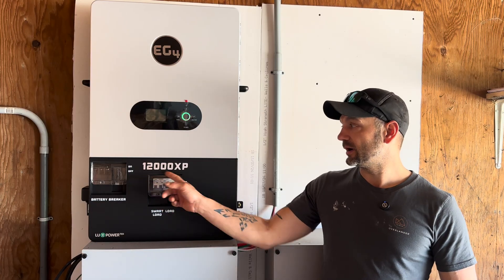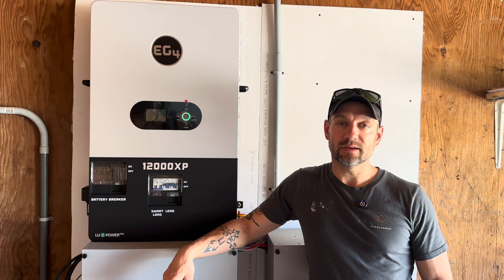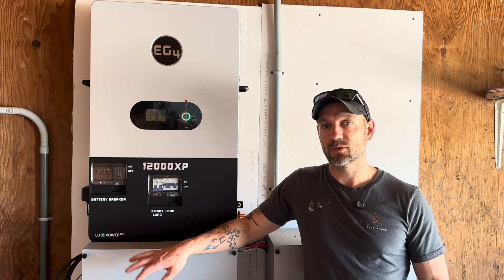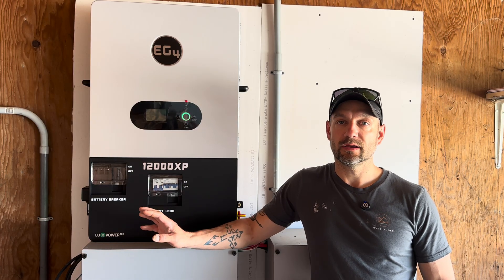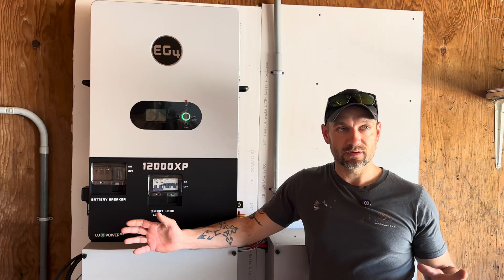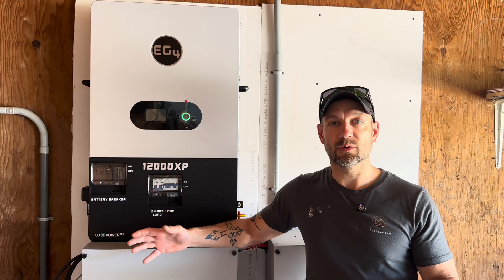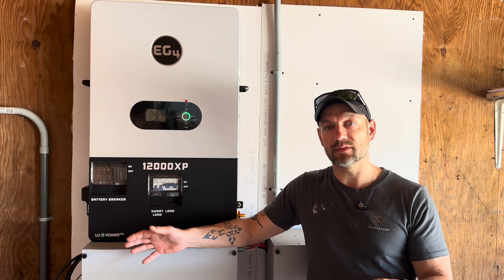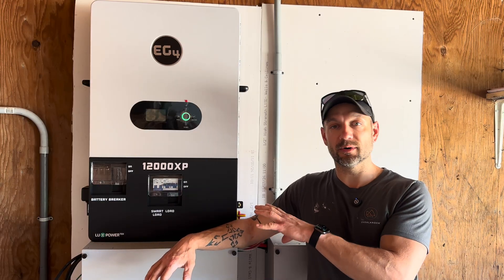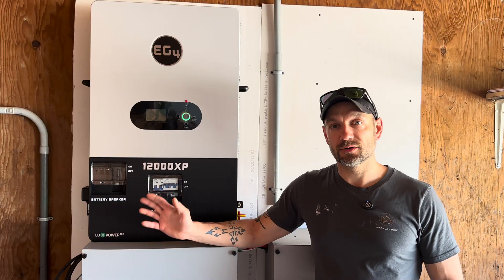This is the EG4 12,000 XP off-grid inverter. It has a 12,000 watt continuous output and an 18,000 watt surge for about five seconds. It can handle 24,000 watts of solar and can actually be over-paneled up to 28,000 watts. That way the usable power coming from your panels to the inverter will be much closer to that 24,000 watt mark, maxing it out and getting full potential.